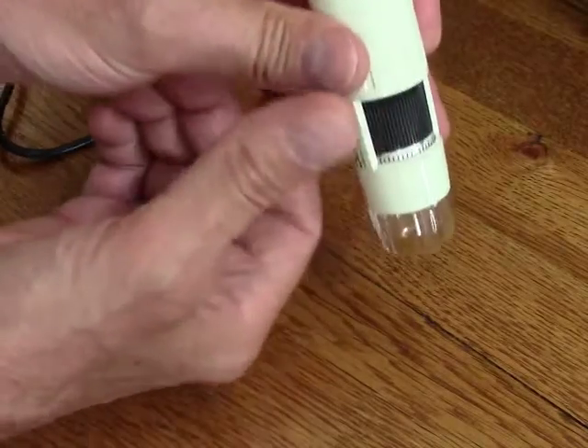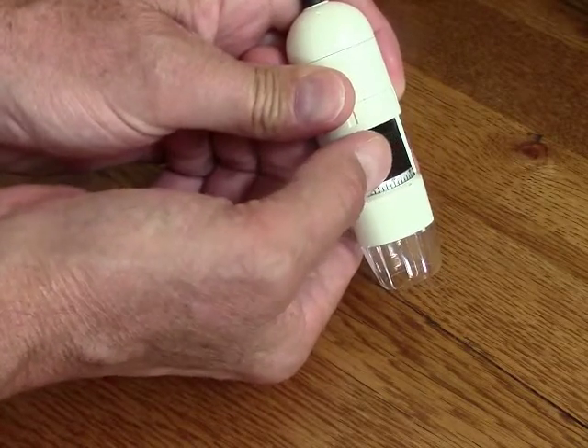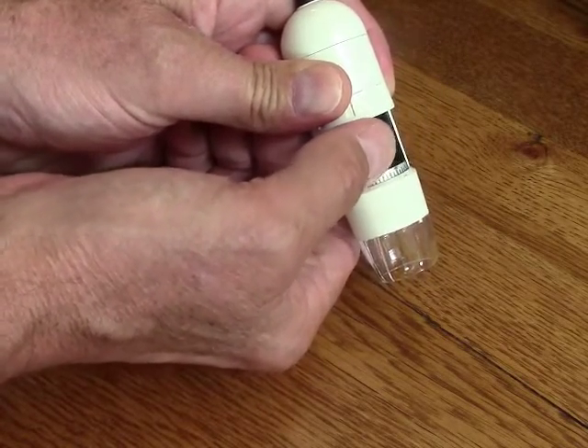It works best when you have some sort of a stand to put this in, in order to free up both your hands. But otherwise you have to hold it with one hand and then use this with the other hand to focus.